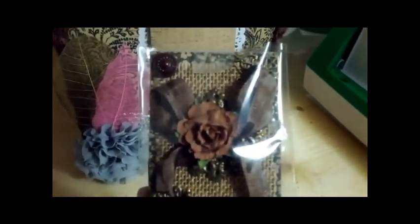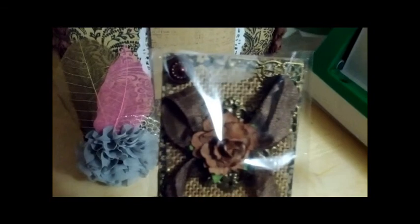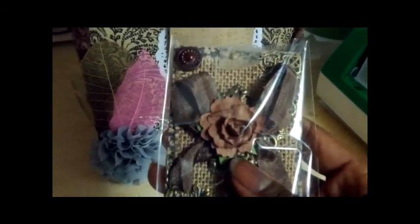I used the same Recollections paper in the background — I really love this one; they don't often come out with papers I like, but this one I do. I used a piece of burlap on top of that, then two buttons — one in the top left-hand corner and one in the bottom right-hand corner — with flat-back pearl flower embellishments on top of the buttons. I also used metal filigree corners for the bottom left and top right corners, and there's a metal filigree flower in the background as well.